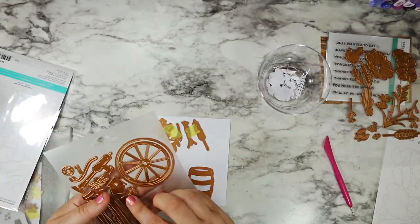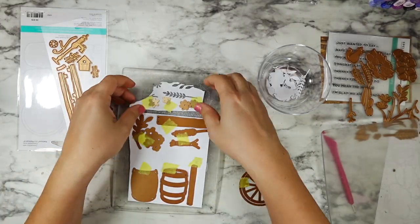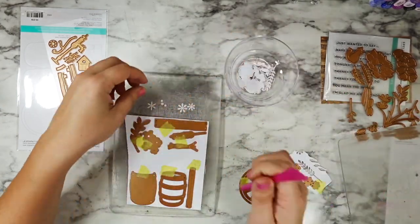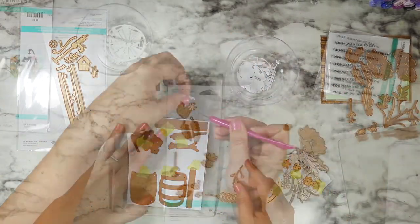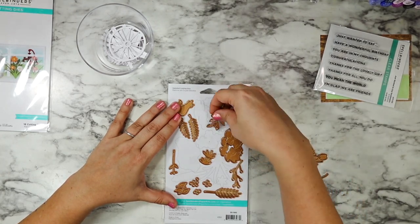Some of the florals I'm going to cut out a few times, and now I'm also adding in this barrel. I did cut the wagon wheel but I ended up not using it — I'll use that another time. I just felt like I had more than enough detail going on with the fence and that barrel.